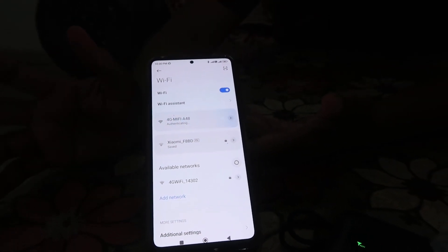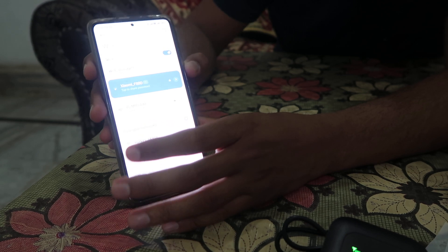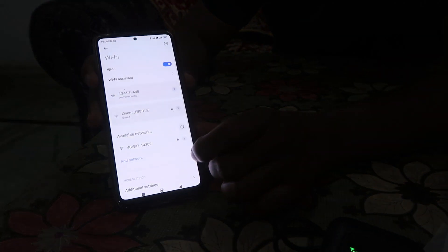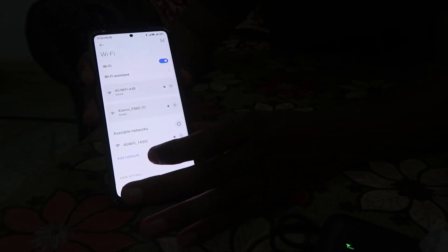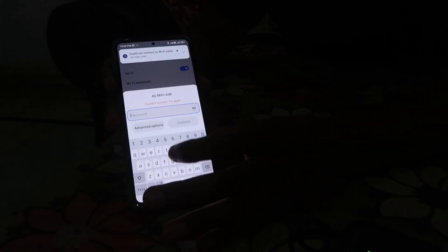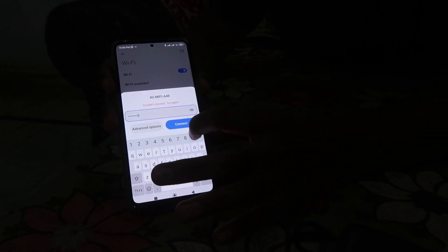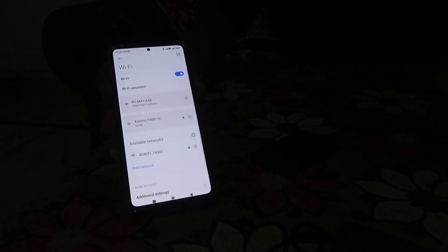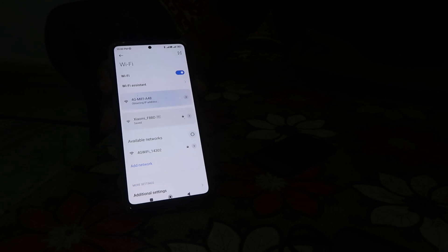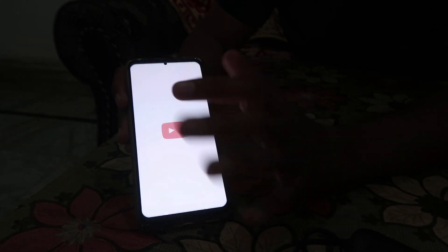Your device will start to connect. By mistake I inserted the wrong password. It's asking for the password again — my camera woman says it's 9 0 1 2 3 4 5 6 7 8 9 0. It's connected now and we can easily enjoy the internet.